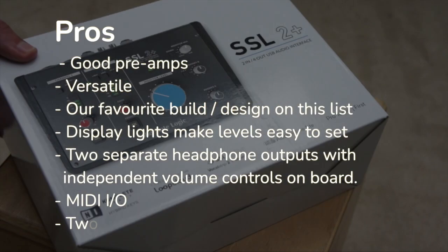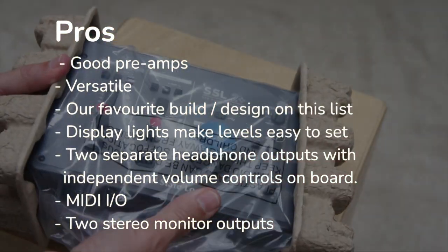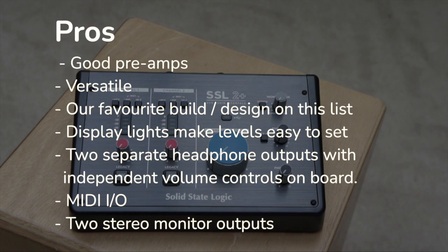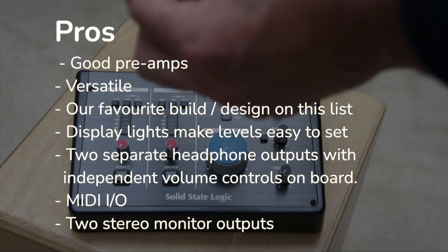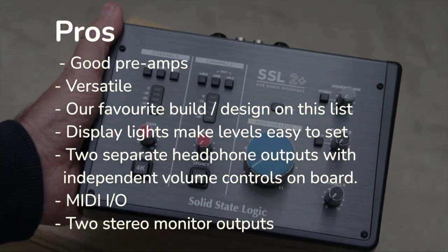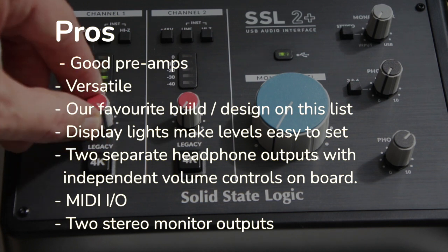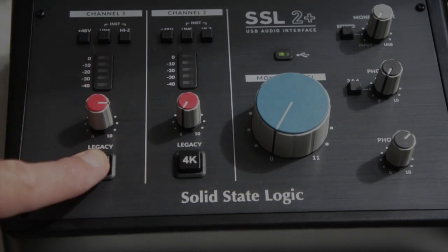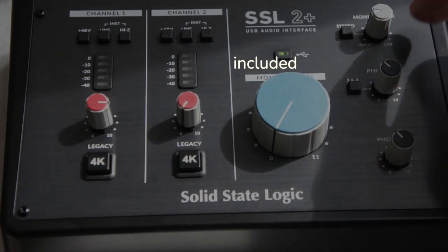The pros on this: it has really nice preamps, it's versatile, and it had our favorite build and design — it's a nice size that sits well on a desk with knobs and lights you can actually use. This unit comes with two separate headphone outputs with independent volume controls on board, which is great if you do a two-person podcast where you need separate controls for everyone. This is all luxury compared to your standard units. The drawback we found for podcasting was that there were no loopback options included.